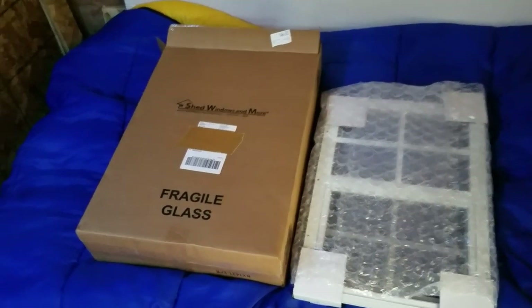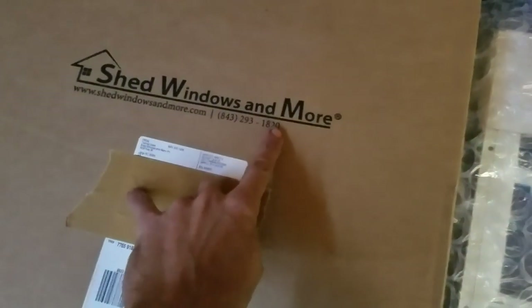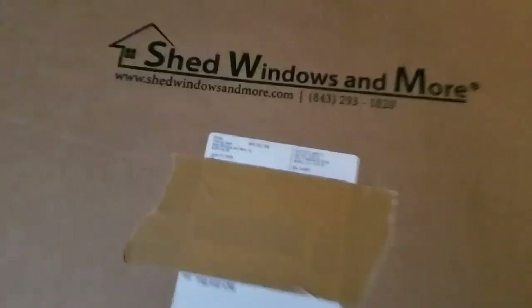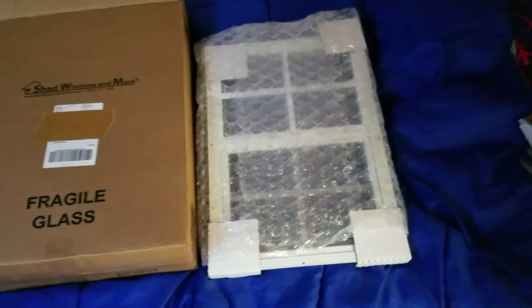Hi everyone, Redneck Computer Geek here, and I wanted to show you this awesome little window. I bought two of these - they're from Shed Windows and More on Amazon, and they also have a website. They're specifically made to fit into 16-inch stud walls.